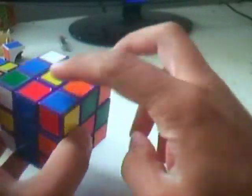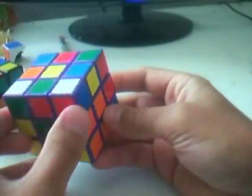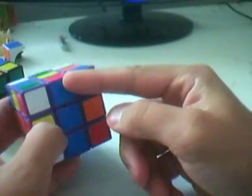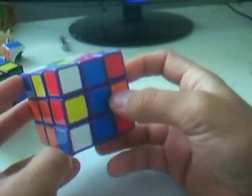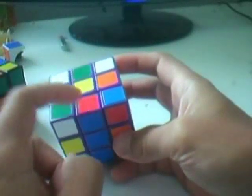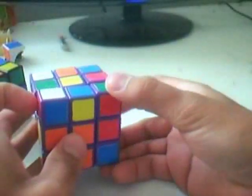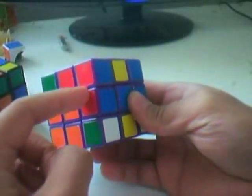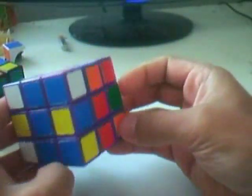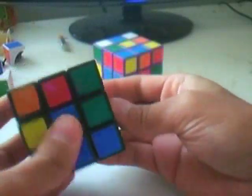Case 1C: both the corner and edge piece are on the top layer, but the white sticker is pointing upwards. Position the edge to match its face color with the center piece — blue to blue. Then flip the side of the cube to the opposite color of the up sticker. Here red matches red, so turn it the other way, spin the top layer to position the corner on top of the edge, flip it back, and you'll have your pair. Just insert into the slot. It sounds complicated but you can do it quite fast on the right side of the cube.